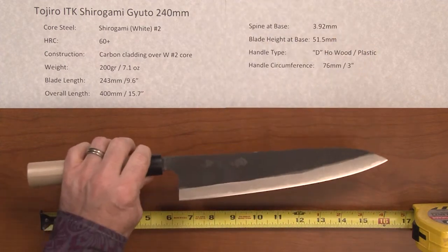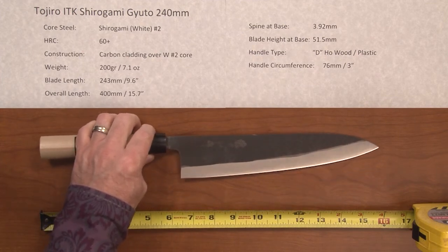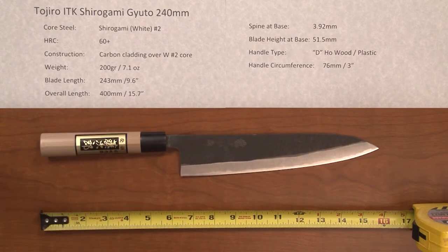So this is a good way to get into a basic carbon steel knife if you're interested in that — the Tojiro ITK Shirogami Gyuto 240 millimeter.